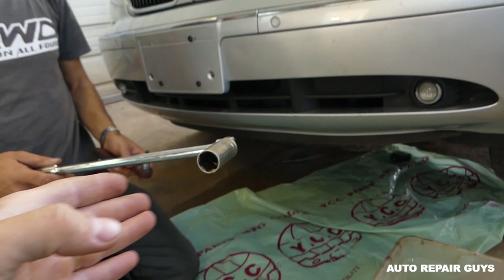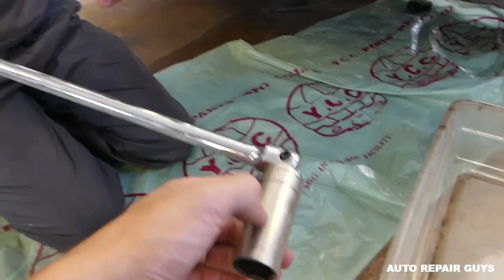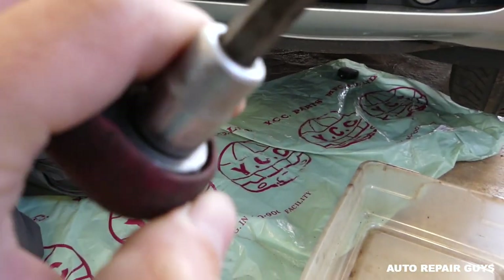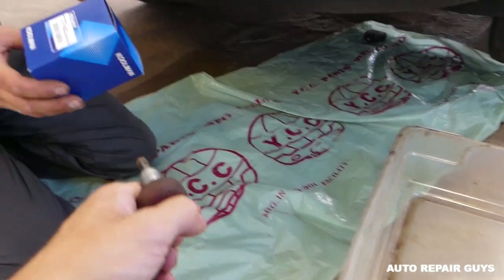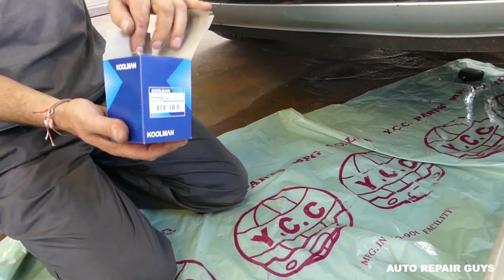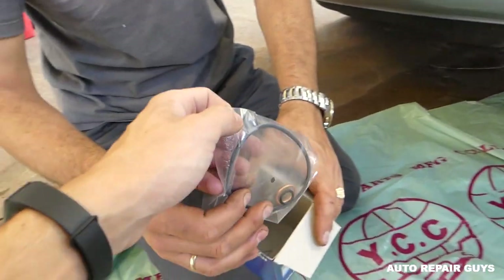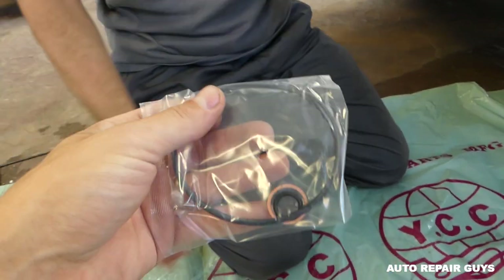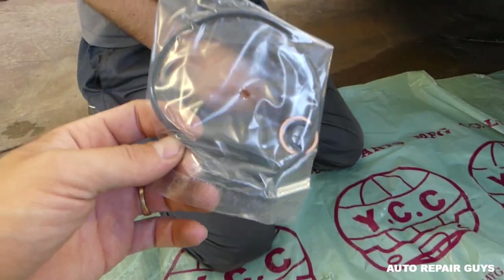What we will need for the oil filter in order to remove it is a 24 millimeter socket, and we will need an allen wrench - I believe it's an 8 millimeter. The oil filter right here is approved by BMW, and you also need to make sure that the oil filter comes with the seals when you buy one. They have different brands and different preferences - Mobil 1 are really good ones but they didn't have any in stock.